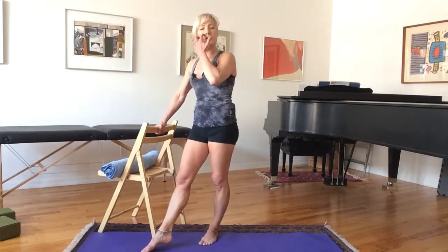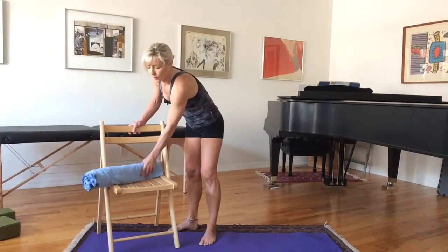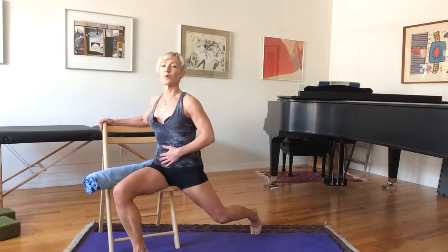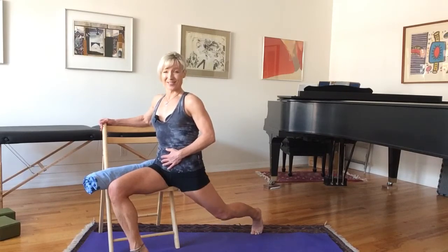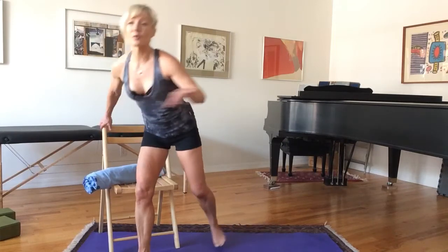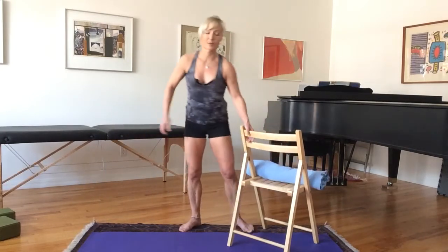Before moving to the other side, let me demonstrate how to do this sitting. I'm sitting on the corner of a chair, bringing one leg behind me. I want to spill forward naturally, but instead I'm going to resist — pull my belly in, which causes the back knee to bend. So we've already got the contraction going. Then start to straighten the back leg — that's your stretch. As you straighten the back leg, don't let the belly spill forward. Just do it a little bit and you should get a hip flexor stretch. This is for those who don't want to do all that standing activity.